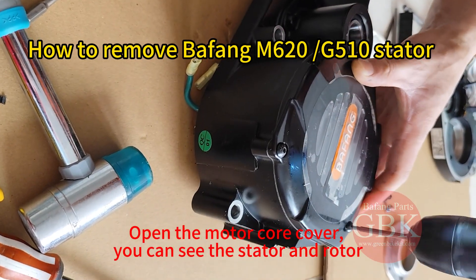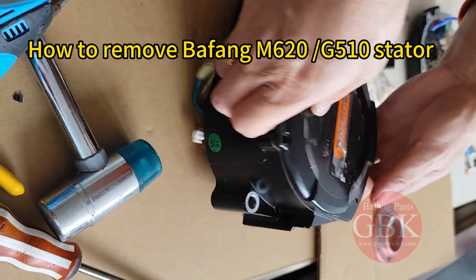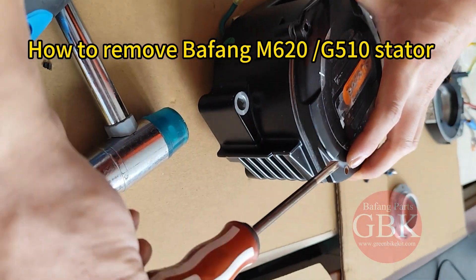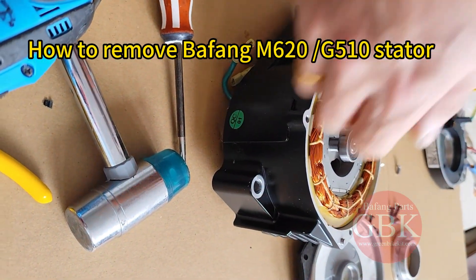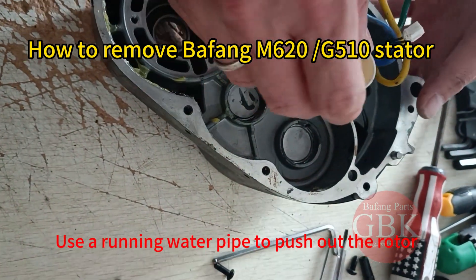Open the motor core cover. You can see the stator and the rotor. Use a running water pipe to push out the rotor.